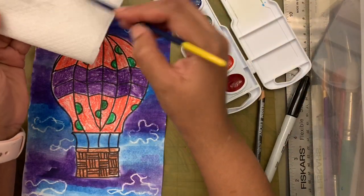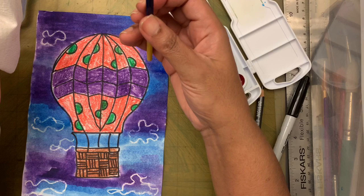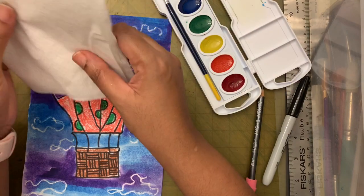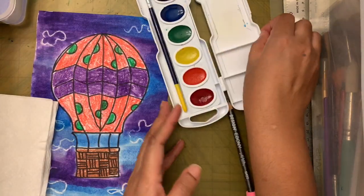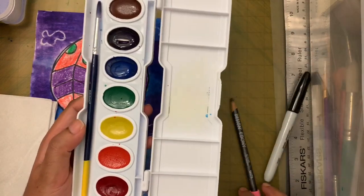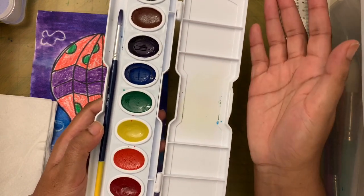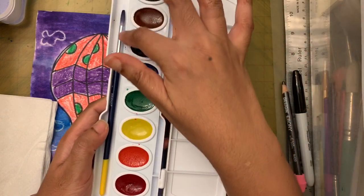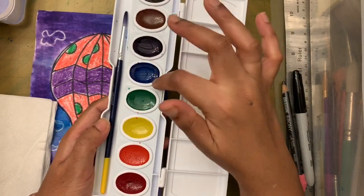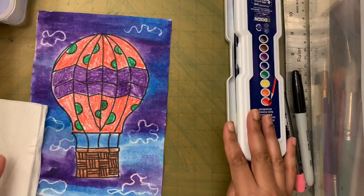See — the brush looks the same as when we started. I'll wait for the paint to dry before closing the watercolor set — let the water in the activated colors dry before you close the palette, otherwise it can get moldy. If you got paint outside, take a paper towel and lightly wipe it once dry, then close and put it back.